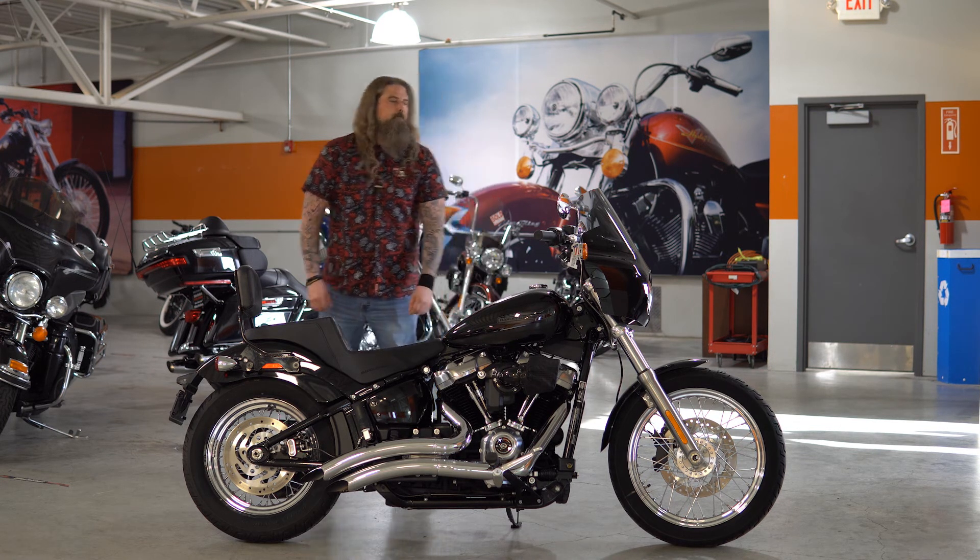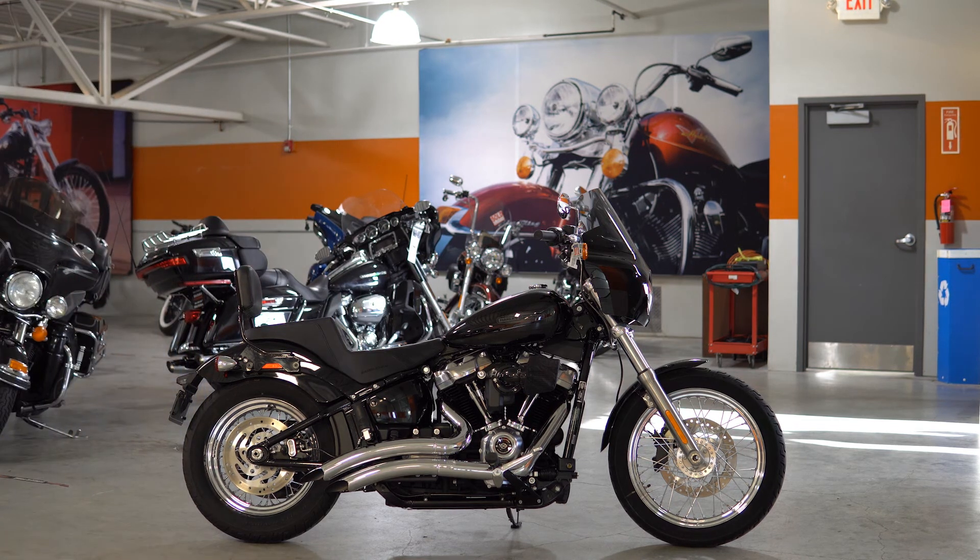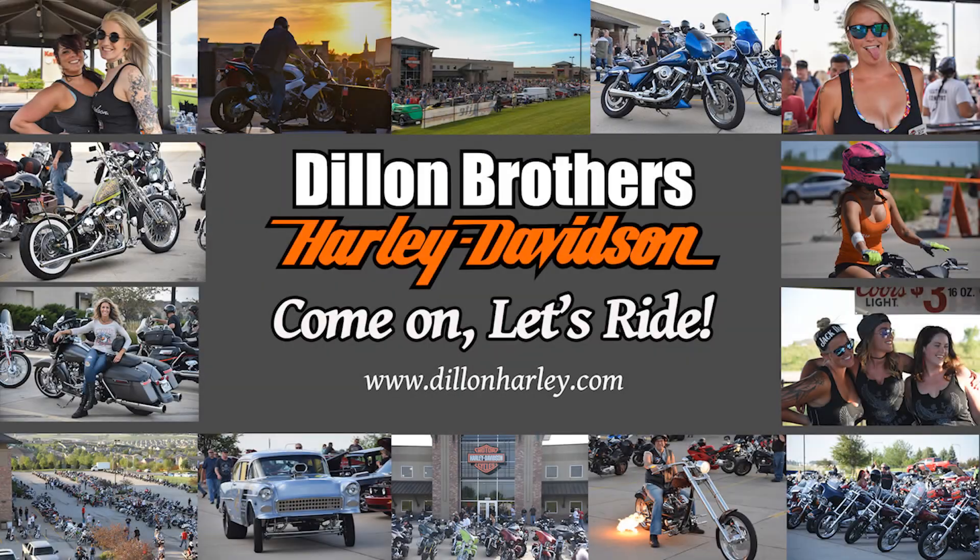Come on, let's ride. Dillon Brothers — grab your freedom. Come on, let's ride.